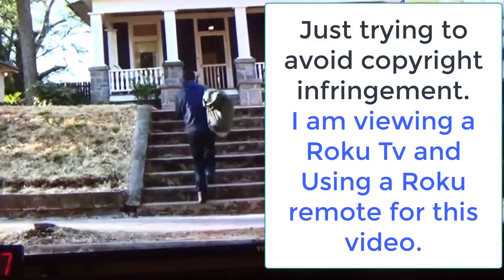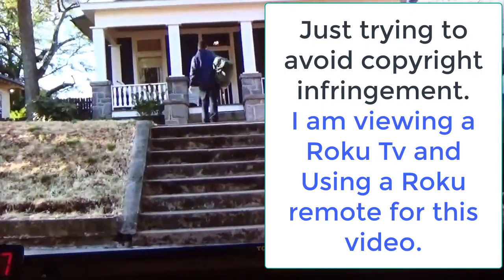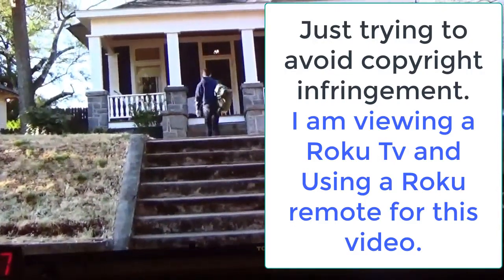You can use the rewind button and the forward button on the Roku remote to quickly scroll through channels.